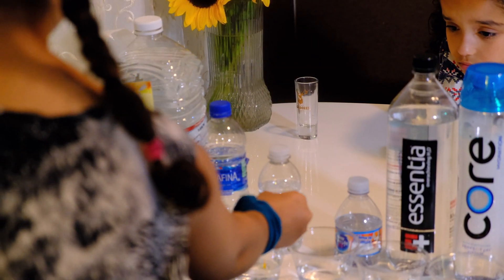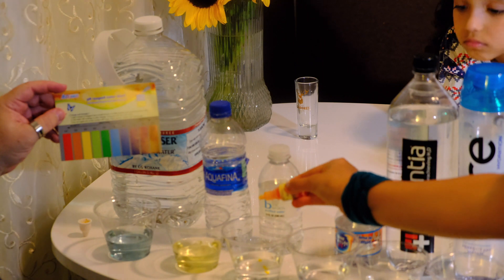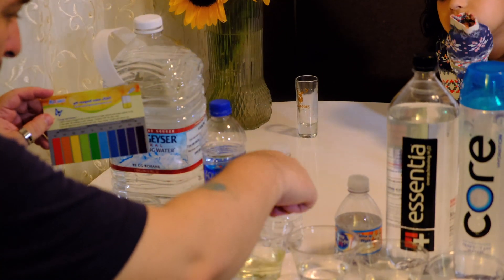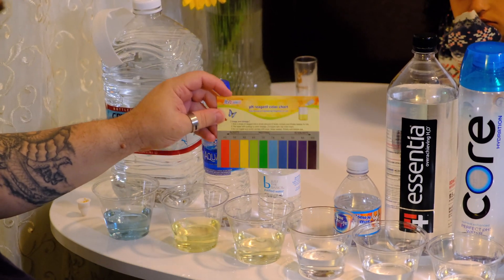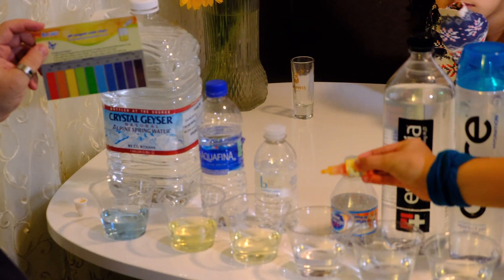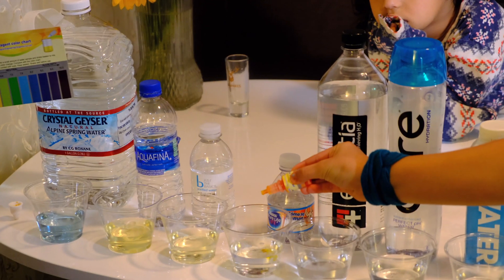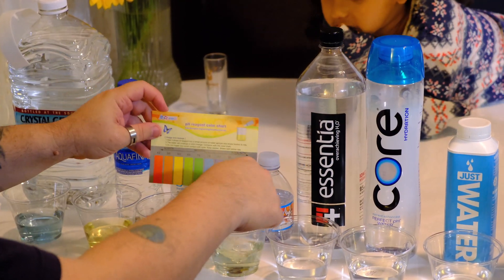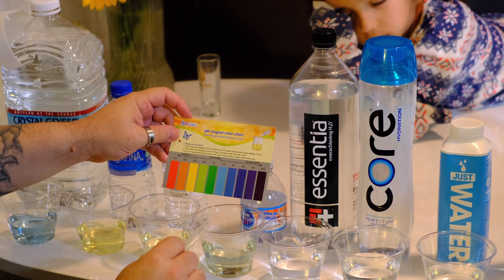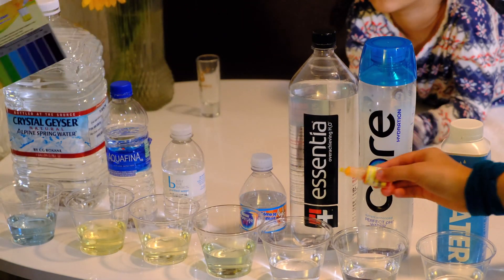That one is also going to be in the 6.0 range. Next one is Nestle Pure — it's kind of greenish and we're going to go with a 6.6 on this one.